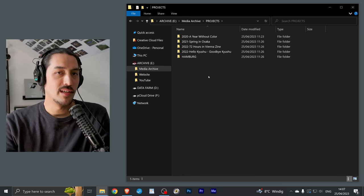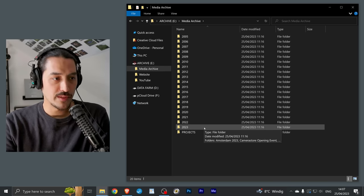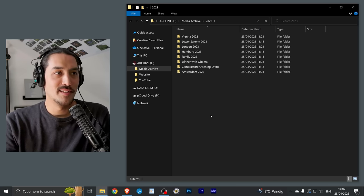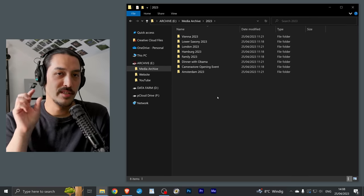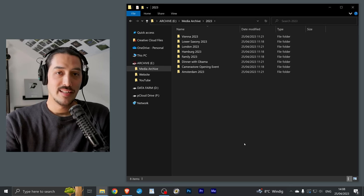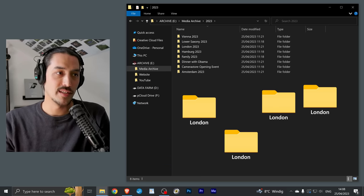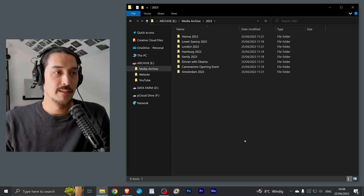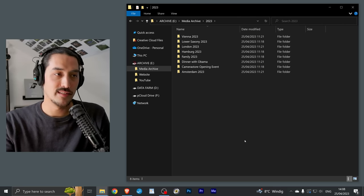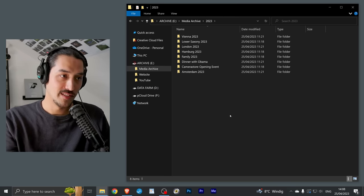I also have several other projects — my city, for example. As a street photographer I like to build an archive of my city. Inside the years folder — currently 2023 — I have folders for each city I visit and I also include the year in the folder name. Because if I visit London every year, typing 'London' in the search bar would show multiple folders, which is confusing. But if I type 'London 2023' I can find exactly the folder I'm looking for. I might also create a folder for a specific occasion, like meeting a friend.